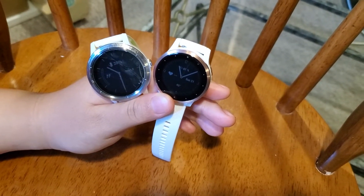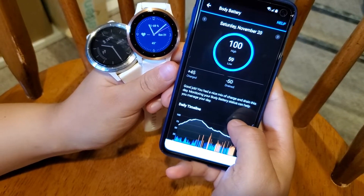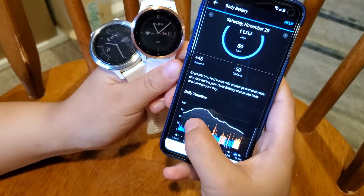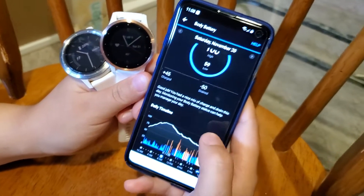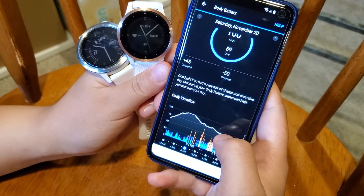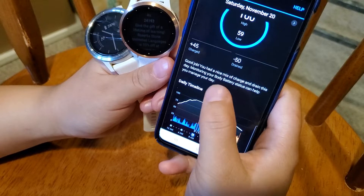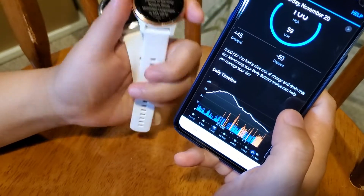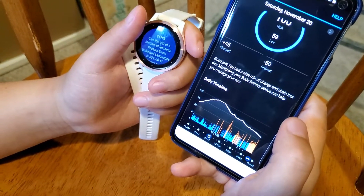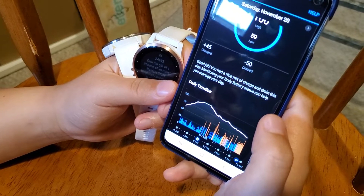The second difference is a feature called Body Battery. Think of your body as a rechargeable battery — every night when you sleep, your body is recharging and you'll see your battery level going up. During the day, depending on your activity level and stress level, your body battery goes down. It will even give you suggestions, for example telling you your battery is still high so you can go for a high-intensity activity, or that your battery is low and you should rest.